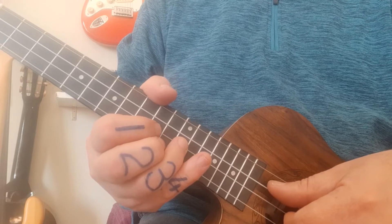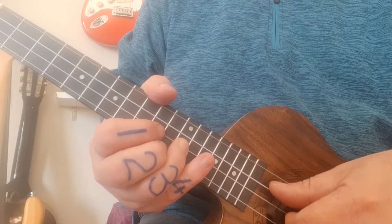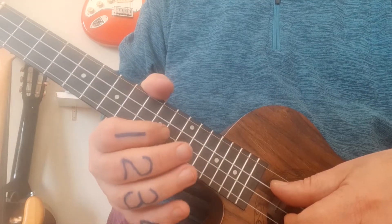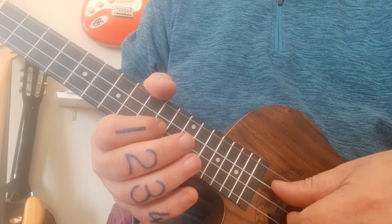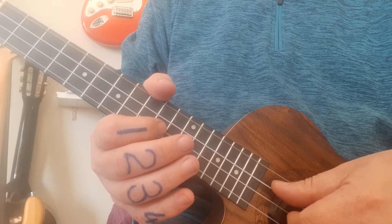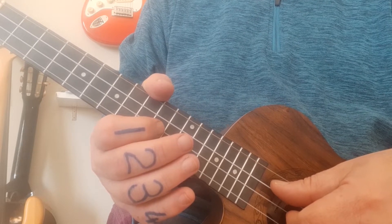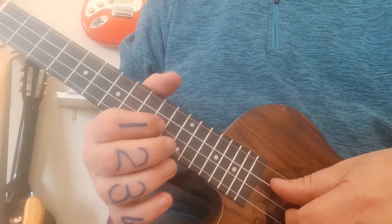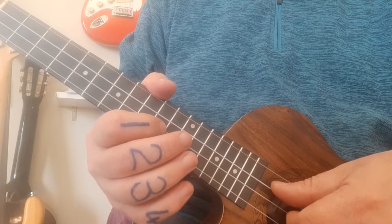We're leaving out the normal music score because we're working by ear and having fun here. The important part coming up next is a very quick slide from 10 to 12. Just before the end of the first bar, the 10 has a little forward slash to the 12 — the 10 font size is tiny and the 12 is the same font size as the rest, indicating two notes played so quickly it feels like one beat.